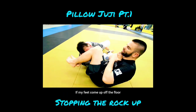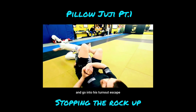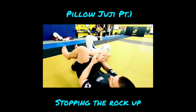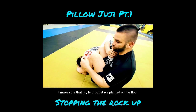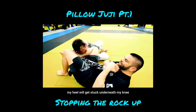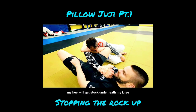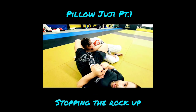When my partner rocks up in pillow juji, if my feet come up off the floor he can reach behind his head, peel the feet off, and go into his turnout escape. So when he decides to come up from right here, I make sure that my left foot stays planted on the floor and use the inside of my knee as a stopper wedge. As he comes up, my heel gets stuck underneath my knee and my hamstring, and I take everything over the north hip and finish from there.